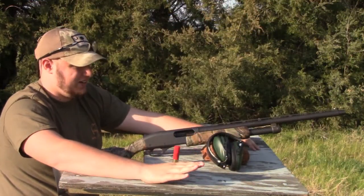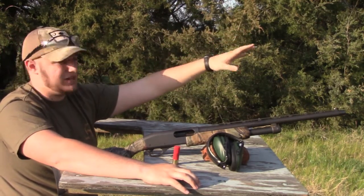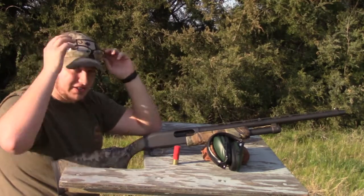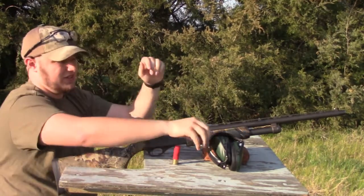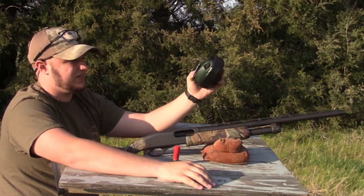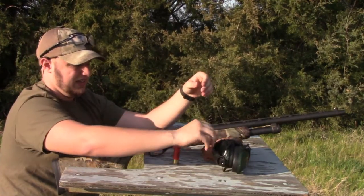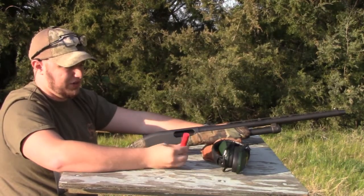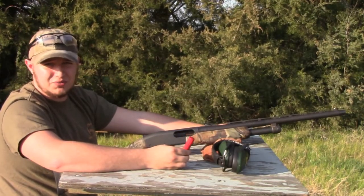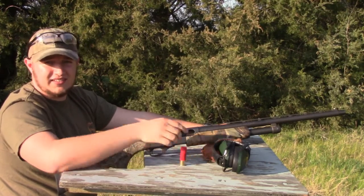All right guys, so we're going to talk about safety for a second here. It's important when you're doing this to always make sure you know where you're aiming, what's behind your backstop. Make sure you have a good backstop, safety glasses, and some kind of earmuffs. These are electronic — they don't have to be electronic; you can use standard earplugs or earmuffs. And always know what shell you're putting in your gun. You don't want to load a 20-gauge shell into a 12-gauge. So with that being said, let's get to shooting.